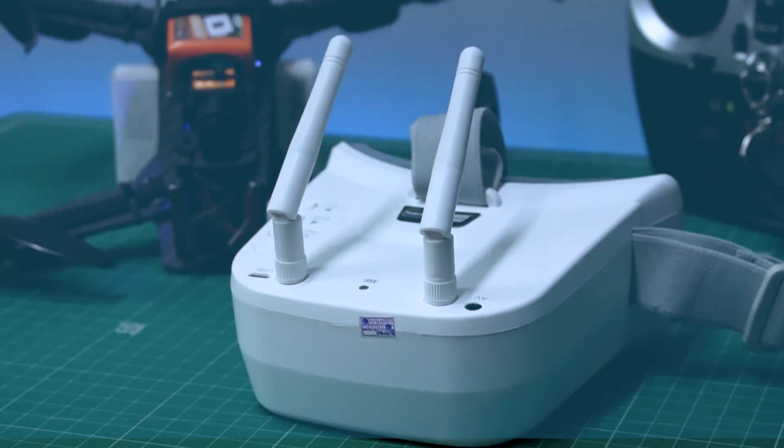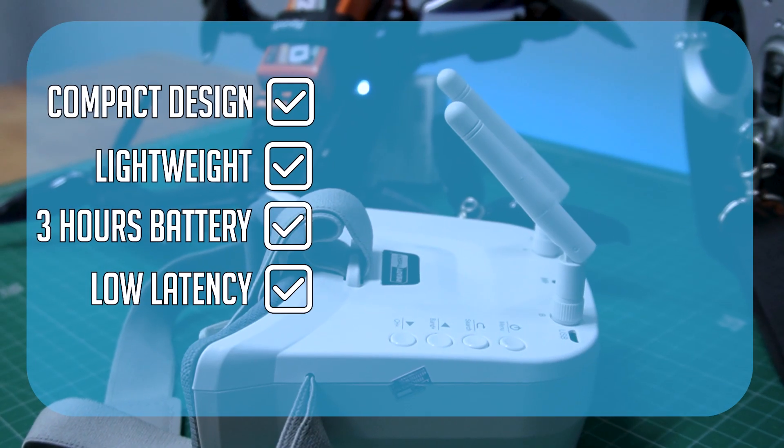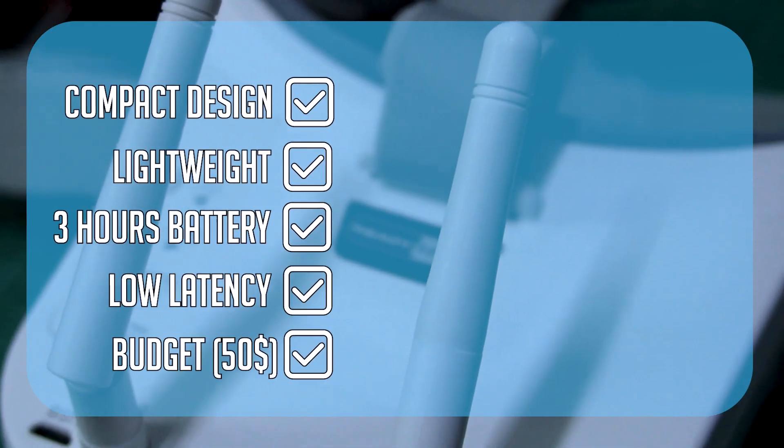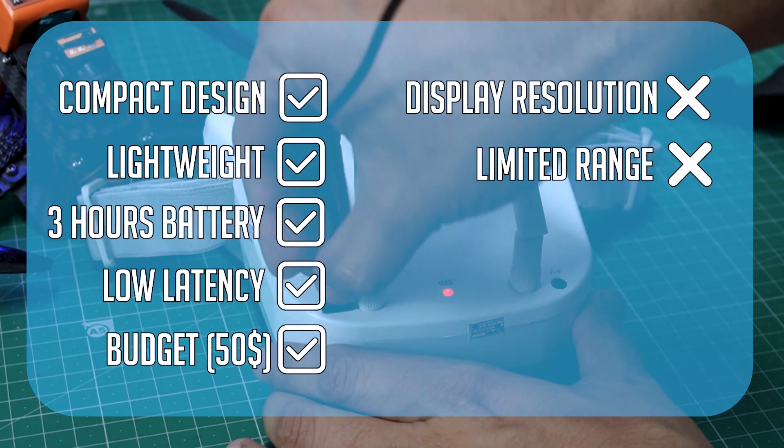To sum it up, it has a compact design, lightweight body, and decent battery backup, with low latency and is budget friendly with just a $50 price tag. The trade-offs are you get an average display quality with limited range.